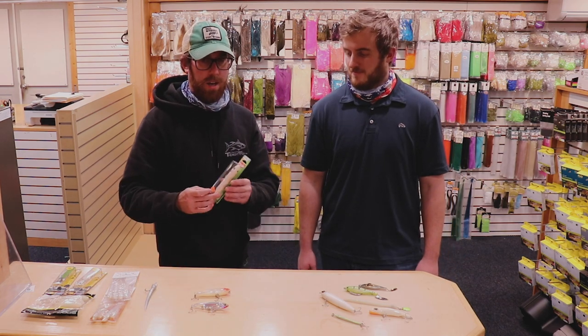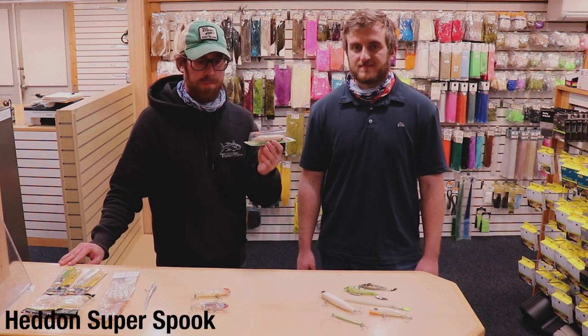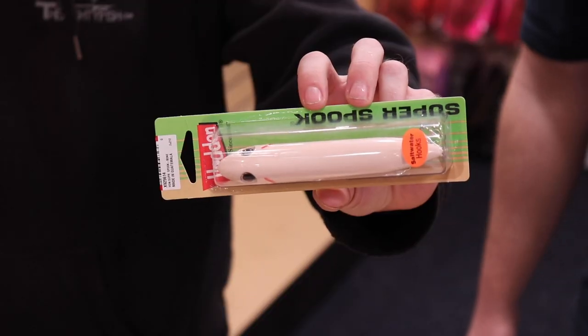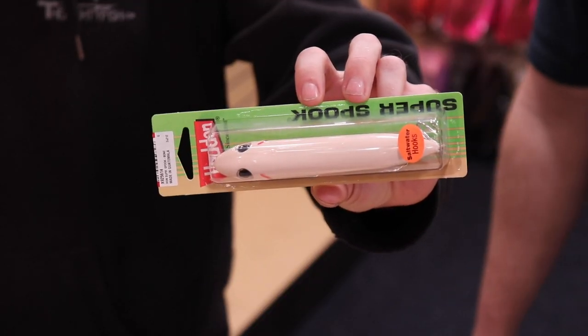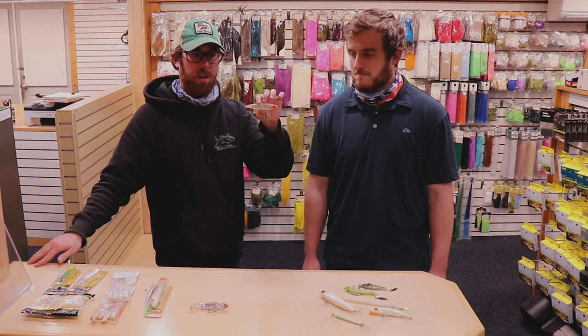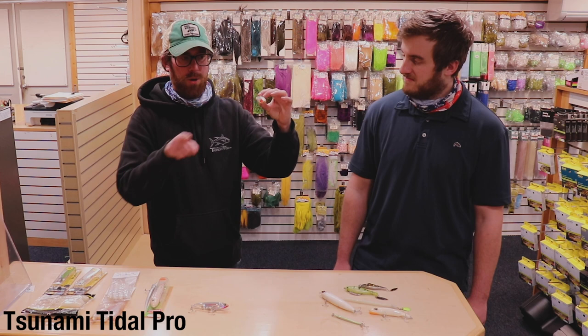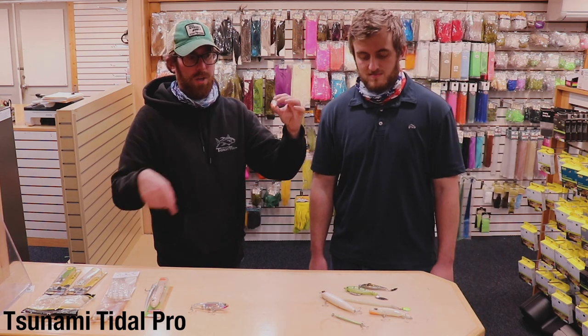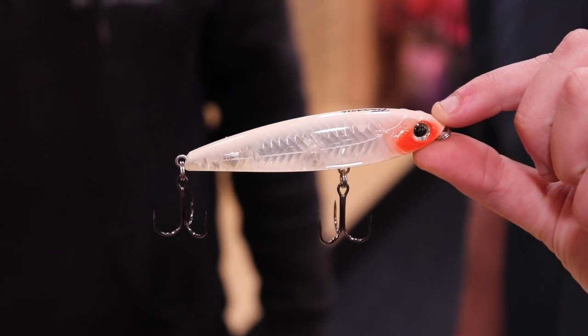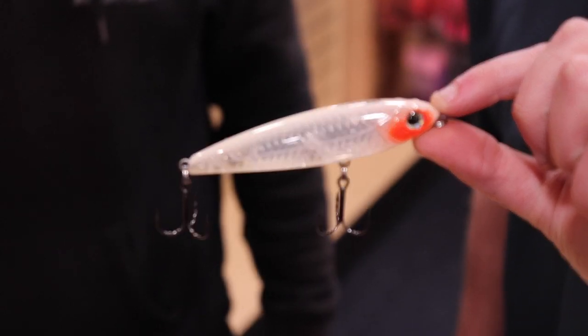These small top waters are great. The Heddon Super Spook — classic, been around longer than I have. So if you've got those in your tackle tray, pull them out. Some of our new arrivals include a nice little Tsunami walk-the-dog in the four inch range — about a finger length. Really nice rattle, pretty stout hooks, and great double duty use for largemouth bass as well.